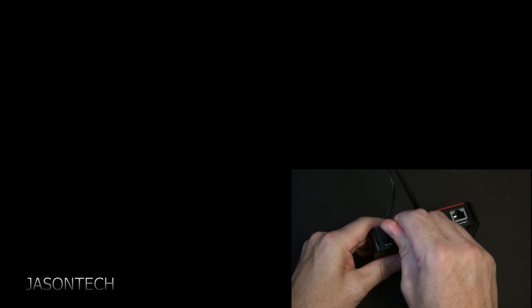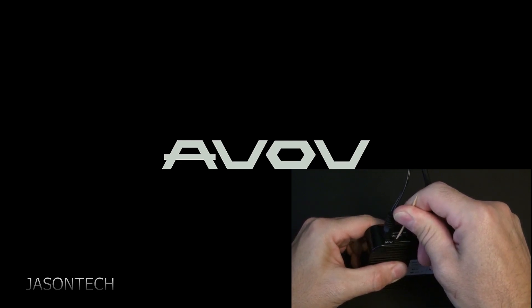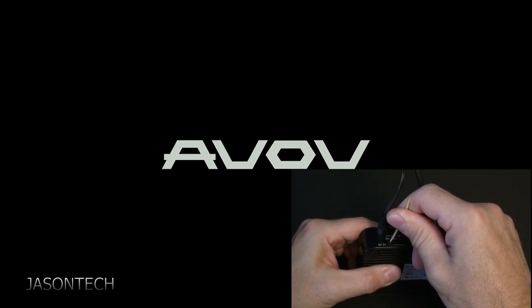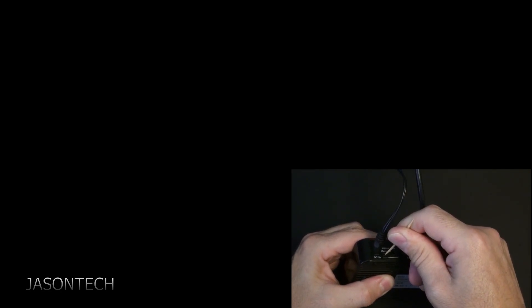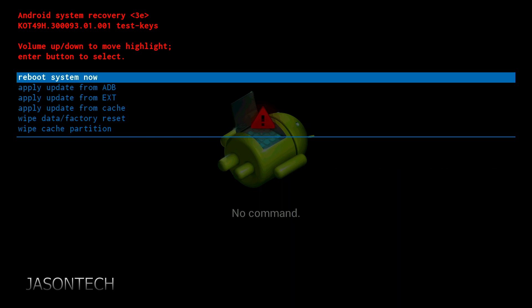Plug it back in while trying to hold that button without releasing it, so as the screen boots up you should get a message. Got the message on the screen — release it and grab the remote control. You're gonna have a few options here.